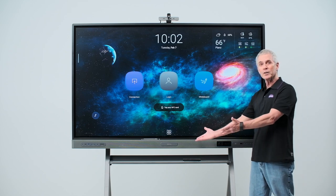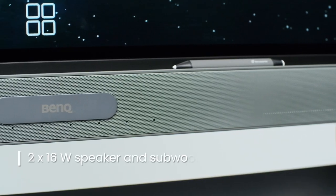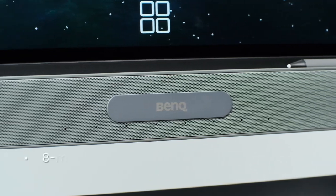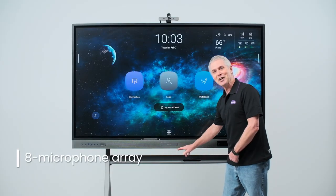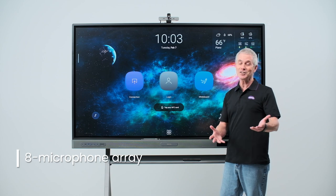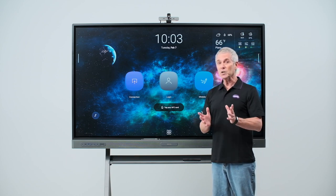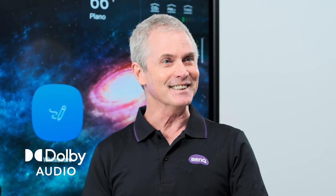Across the front of the board is the speaker bar. There are two forward-facing 16-watt speakers along with a 16-watt subwoofer. Additionally, there's an 8-array microphone, which will pick up sound from just about anywhere in the classroom. The RP03 is the only interactive display that is Dolby Digital Plus certified, providing crisp, clear sound every time.